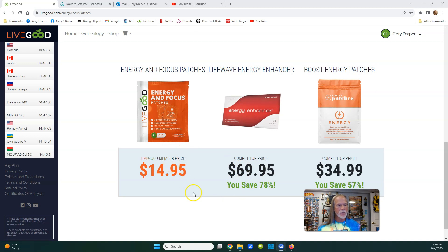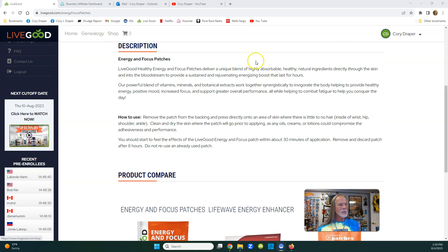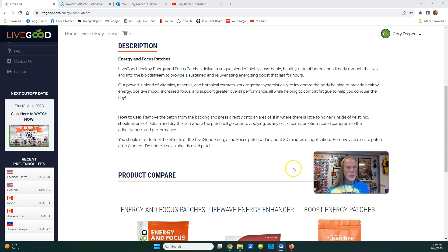We are a wholesale company - we're not here to sell retail to our own members. You guys can buy this and use it, or you can go out and retail it - that's the beauty of a wholesale company. To use it, just put it on an area of skin with no hair: inside the wrist, a hip, a shoulder, or an ankle.